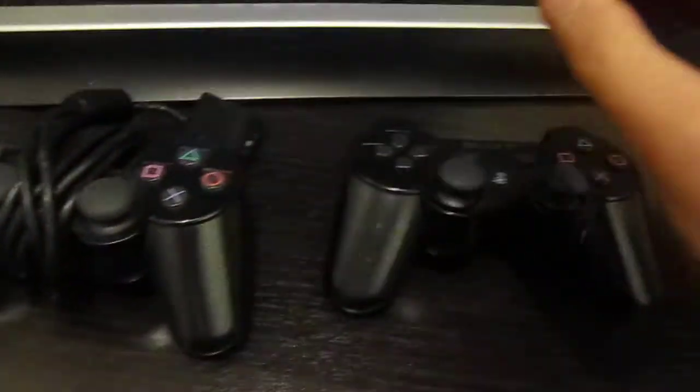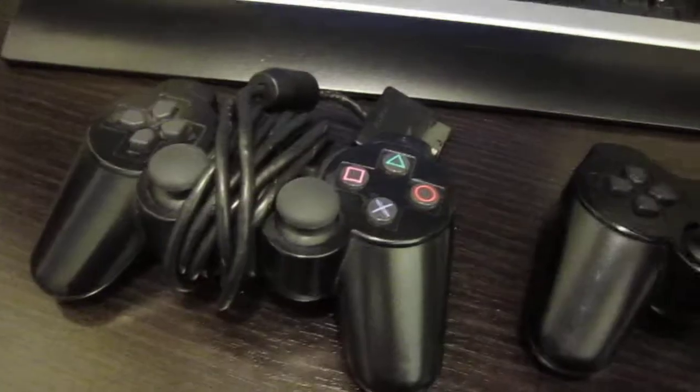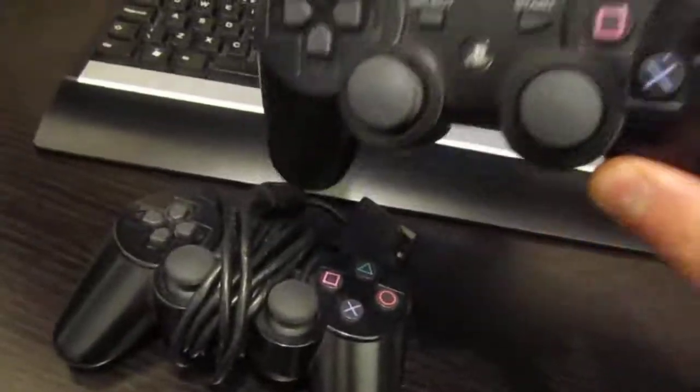My conclusion is both controllers are utterly excellent, but the DualShock 3 is better than the DualShock 2.